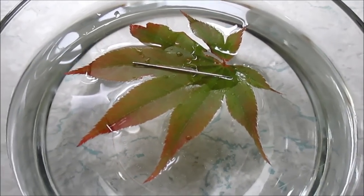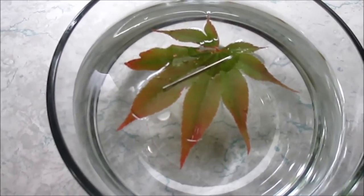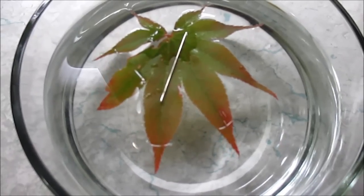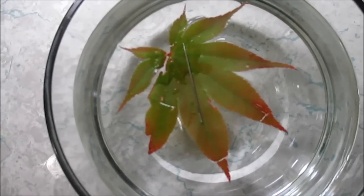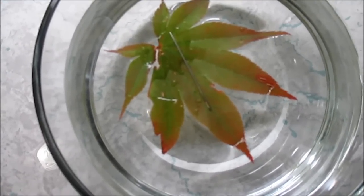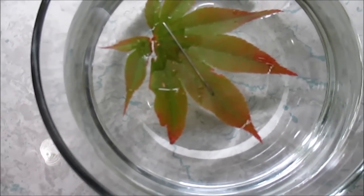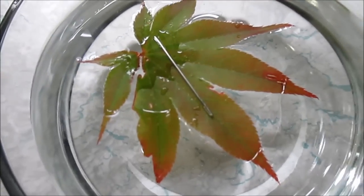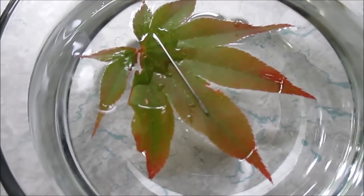Oh my god, I think I actually succeeded at something! It's spun all the way around — is it going to stop or keep going? Okay, it's no longer spinning. It's pointing north — that is indeed north, I could be a little off. Oh look, it's moving back again!